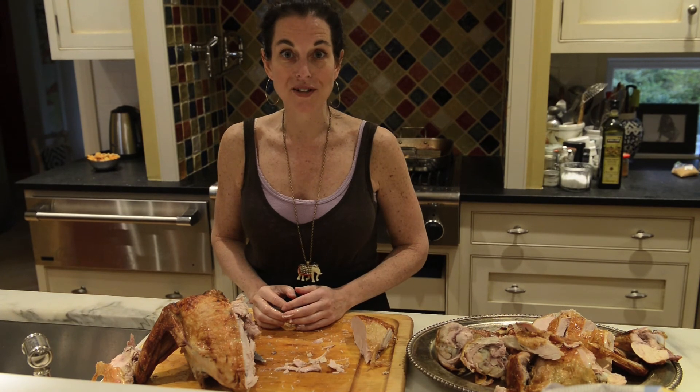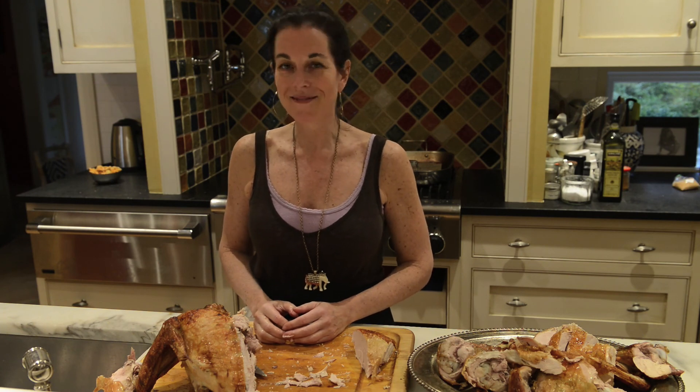Today I've shown you step-by-step how to carve a turkey. You can find these steps plus the recipe for my famous two-hour turkey on susquehannastyle.com. Have an Essin day!